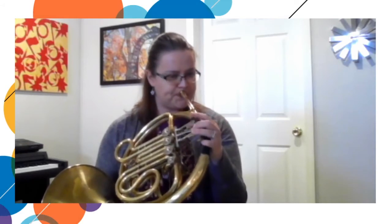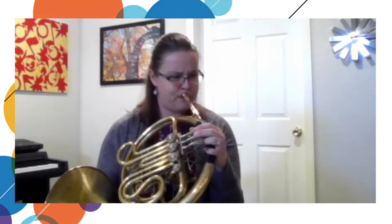A lot of times the horn represents a hero, and that happens a lot in movies and also in opera. There's a special hero in an opera — his name is Siegfried — and the horn gets to play the hero. Pretty cool on the horn. And the horn can play way up high, or it can play pretty low. So this is the horn.